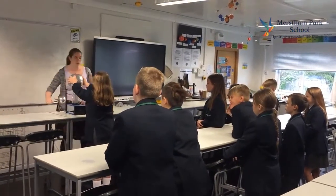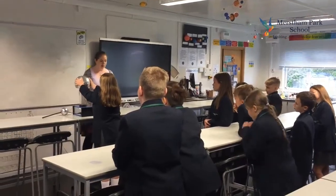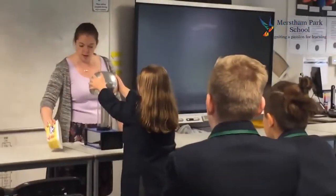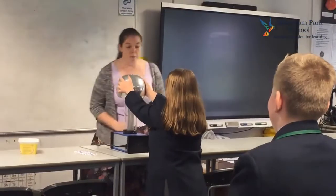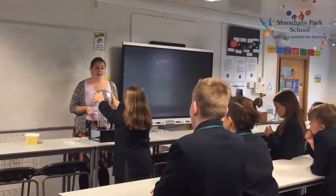Now as Daisy does this, what I want you guys to be looking for is to see if you can see her hair starting to stand up. We're also going to see if we can give Daisy some magic powers — we're going to see if we can make Daisy levitate some paper. When you're being charged up, don't move your hands or anything like that until I say so. Okay?